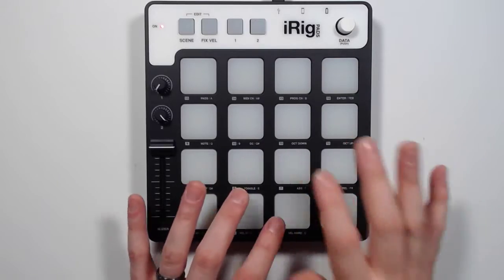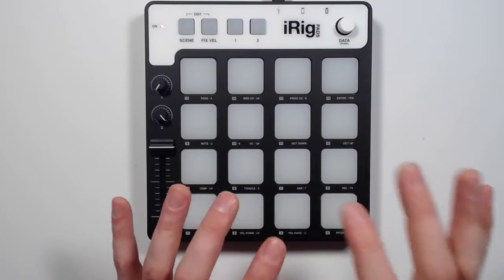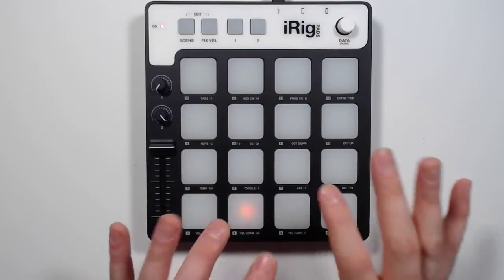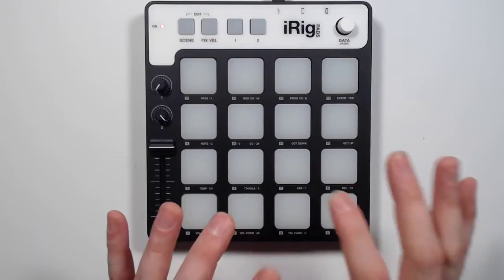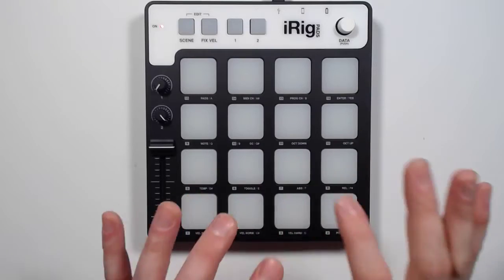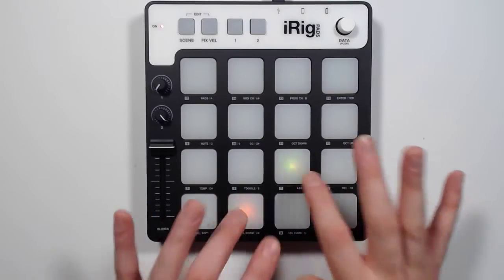Okay, now I'm going to play the beat from Run DMC — Walk This Way. Here we go. Back to one and three.